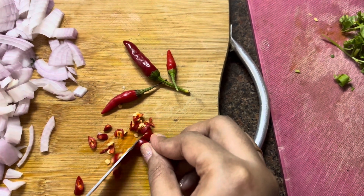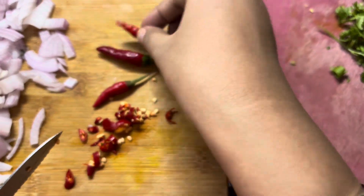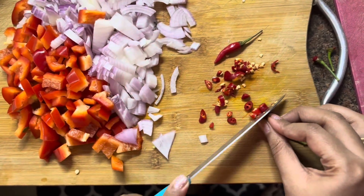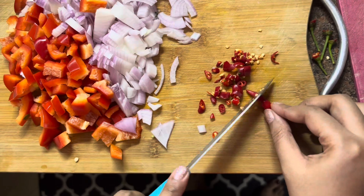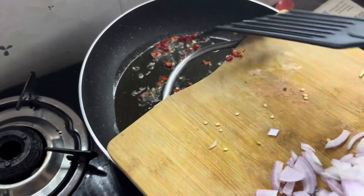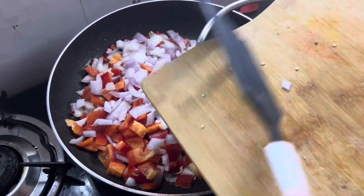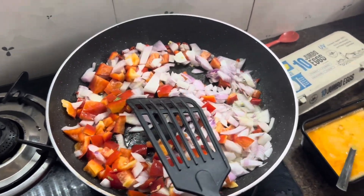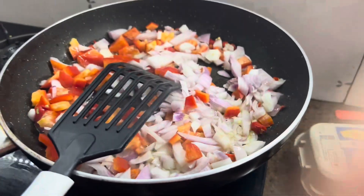I will add the Thai chili now. If you don't have Thai chili, you can use regular chili. This gives a good color and the flavor will also be good. I will add the chili and bell peppers and fry them well.